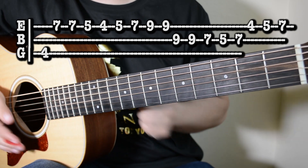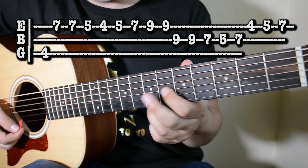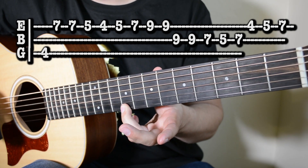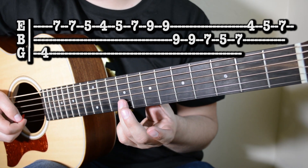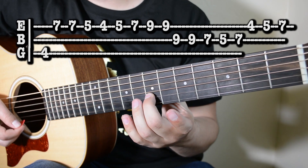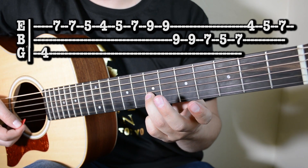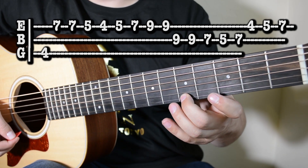Entonces desde el principio de la segunda parte, se escucha así en tiempo despacio. Después de que hacemos esto, subimos aquí en el mismo traste a la segunda cuerda, damos dos golpes aquí. Uno en el 7, uno en el 5, 7. Bajamos a la primera cuerda, traste 4, 5, y 7.